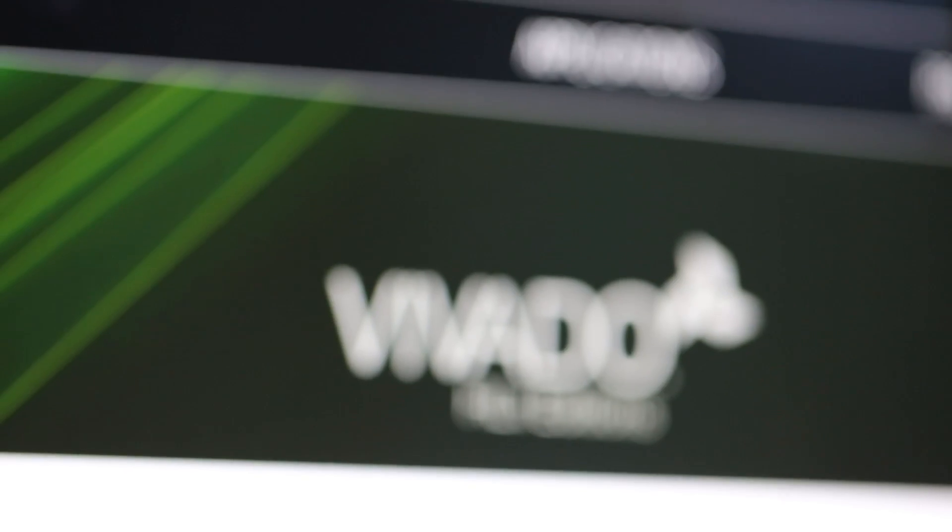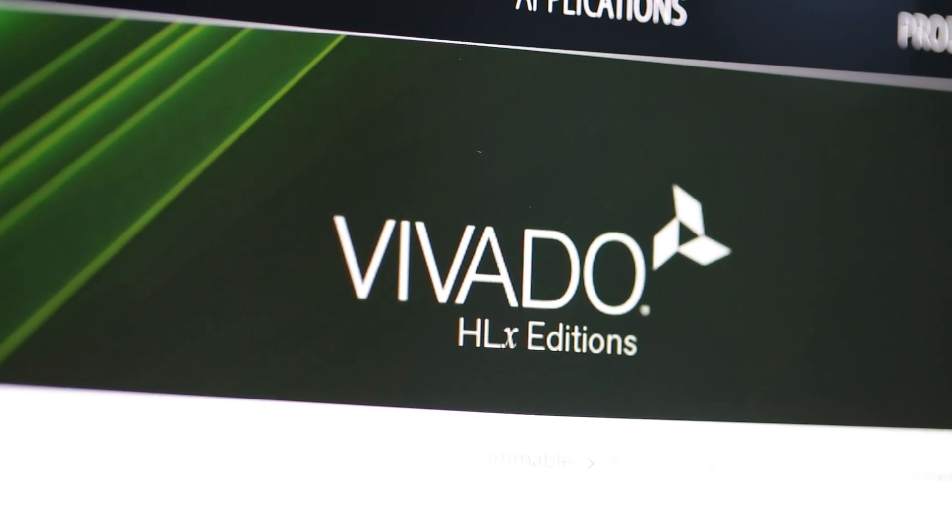Spartan 7 FPGAs are supported on the Vivado Design Suite starting with 2017.1, giving designers even more productivity advantages. The first Spartan 7 devices are available for order now. Visit xilinx.com/spartan7 and ask your FAE or salesperson how you can get started with Spartan 7 FPGAs today. Thanks.